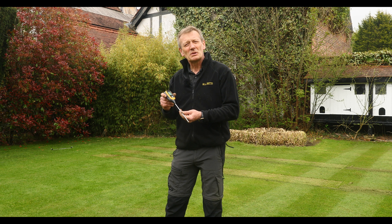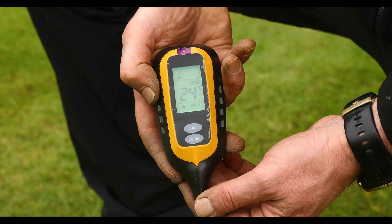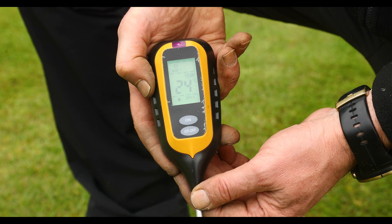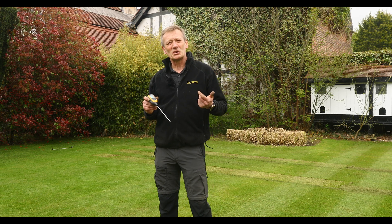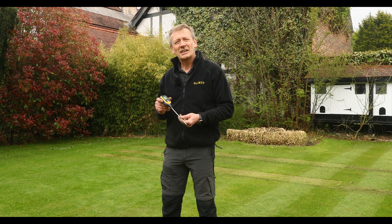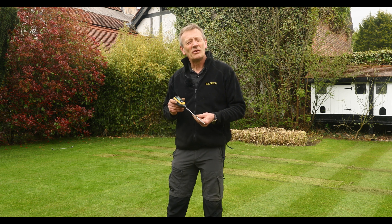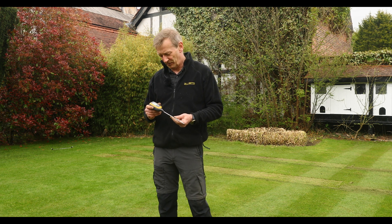First I'm going to measure soil temperature. Soil temperature is really important to know if you're overseeding — although ambient temperatures may be higher, what is the soil temperature? In ideal conditions, to get really quick germination, you need a soil temperature of 11 degrees or above.